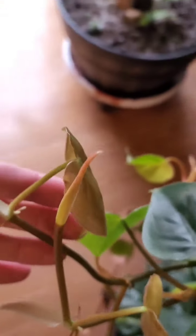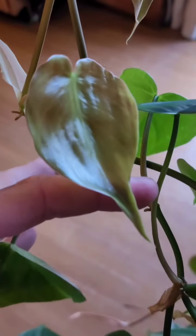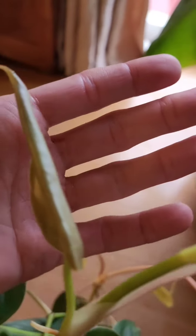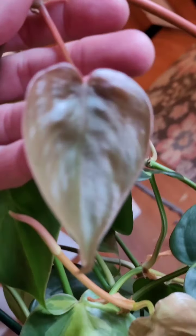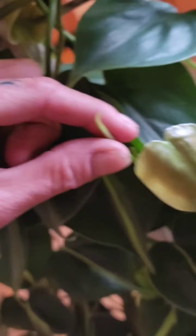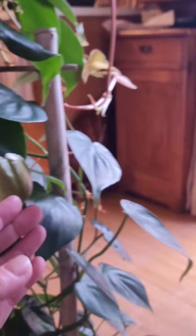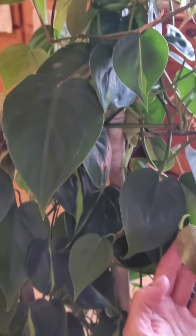Up here you have more new babies - you can see they're super fresh, and then this one's close, and there's another one. They're just everywhere! Are you a Brazil or just a baby heart leaf? Look at the sizes of heart leafs, and then you go up to this guy - that's why I like to go up, it makes the big leaves bigger.